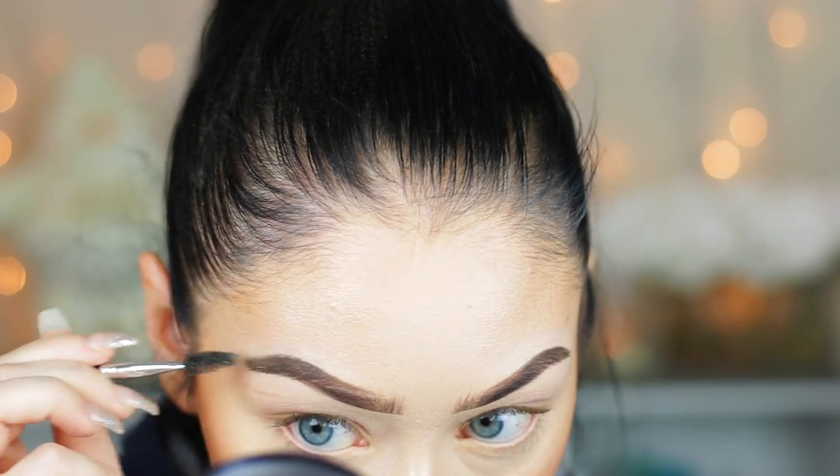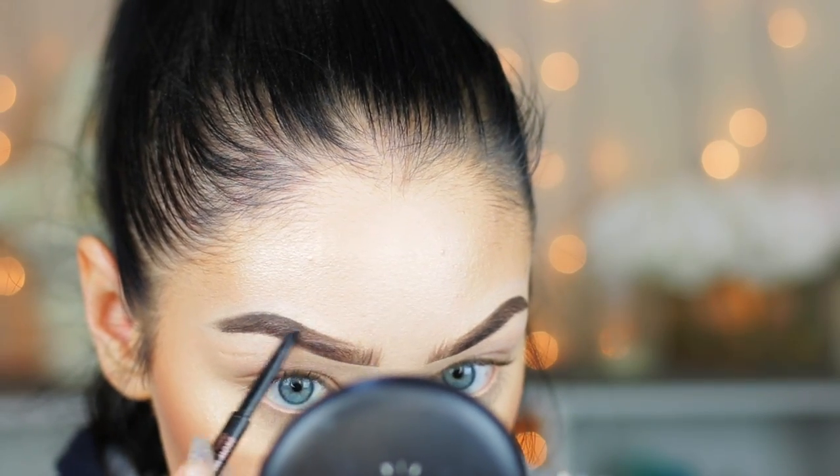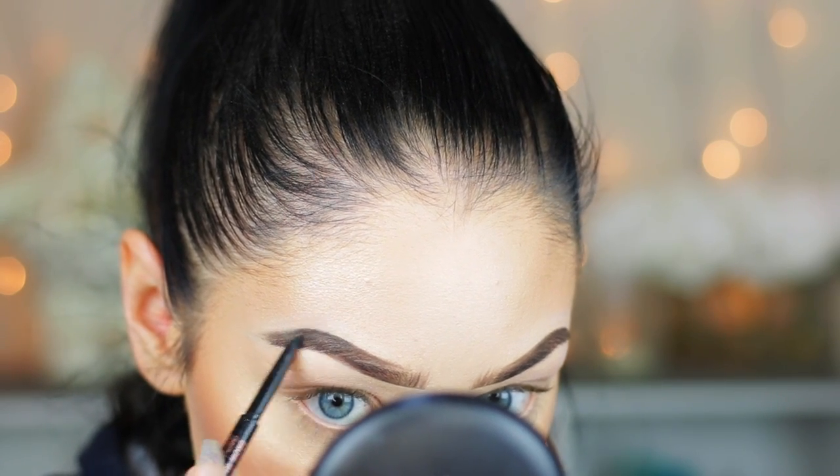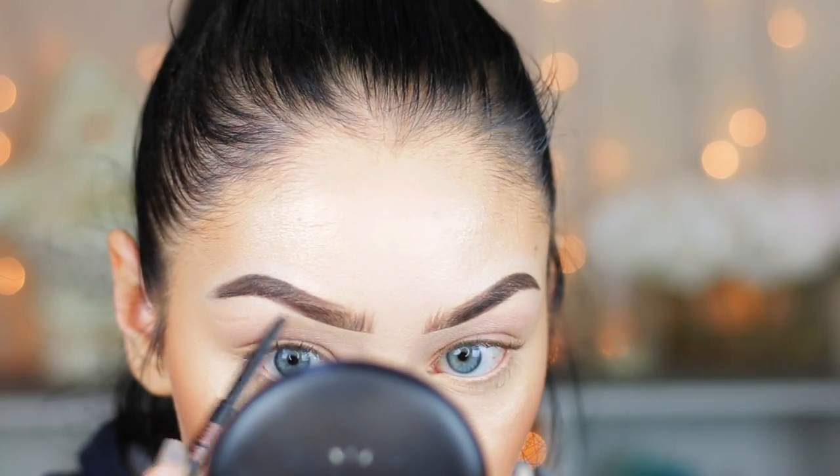Then I'll go back in with that little spoolie just to brush through the brows so they're not too harsh and to separate the hairs from the pomade. I'll go back in with the Anastasia Brow Wiz to fix any remaining bald spots — I don't want to use the Dip Brow again because it would look too harsh, so I'll just pencil in a little bit where needed.